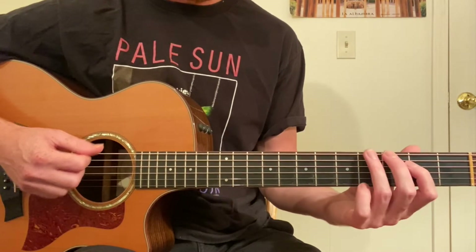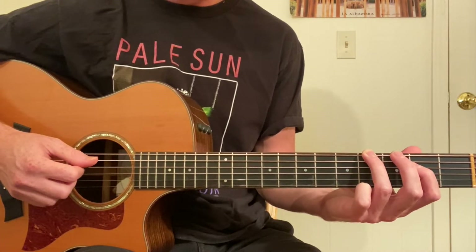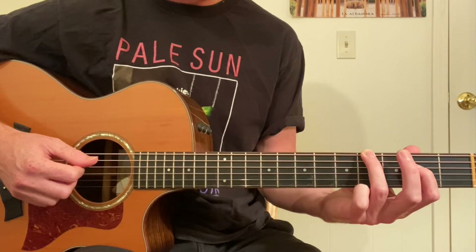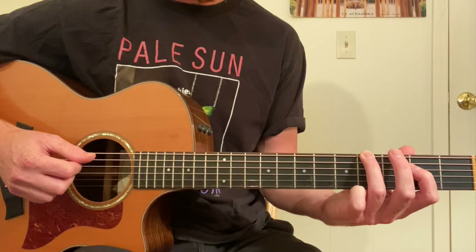Then we're going to go fourth fret, sixth string; second fret, fourth string. Notice the fingering I'm doing — try to follow it exactly.